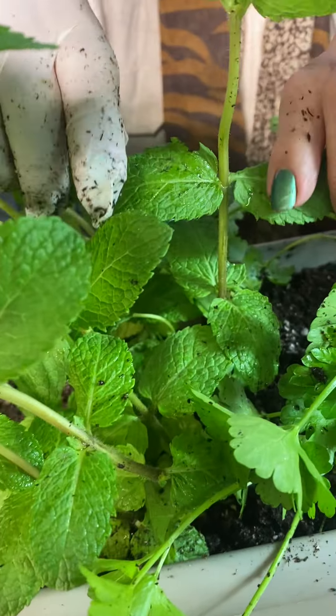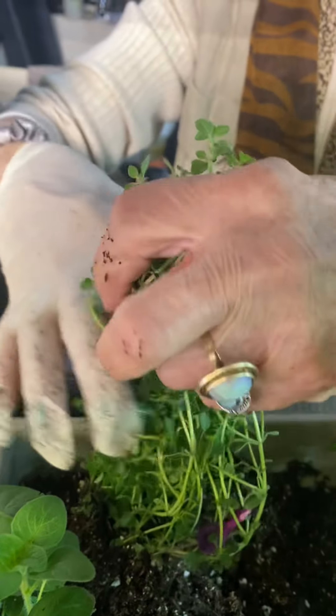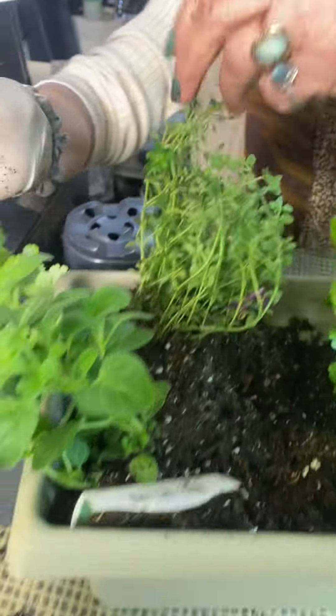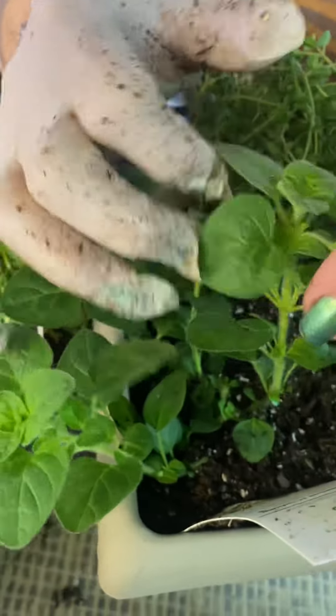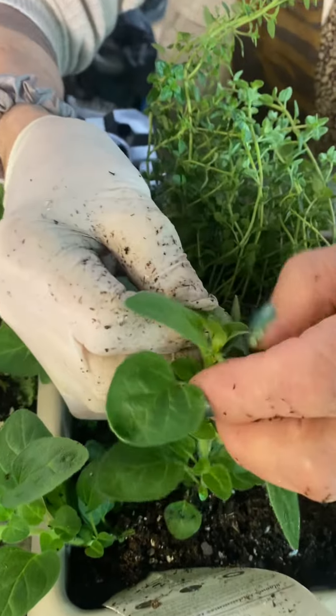With the thyme, since the leaves are so small, when I want to use it I just cut it right across. And oregano — we're going to pinch also the new growth.